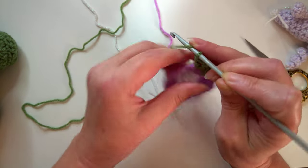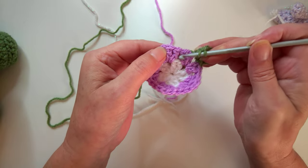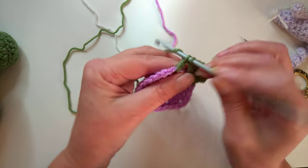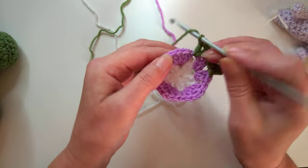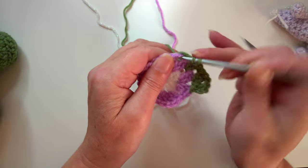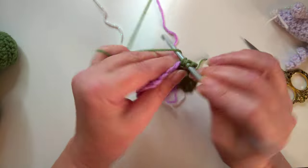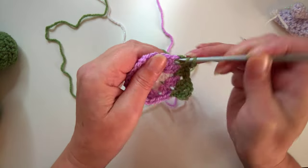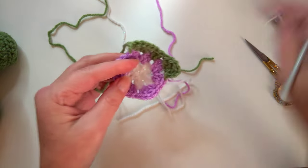Because we're going on to the side section, we're going to be working in between the two posts there - work two stitches. Then we go back to a corner section where we actually work two stitches, a chain one, and two stitches.